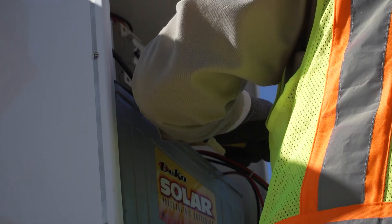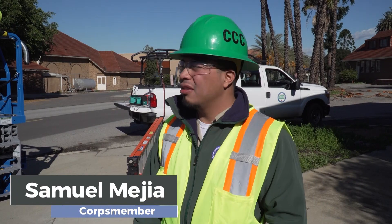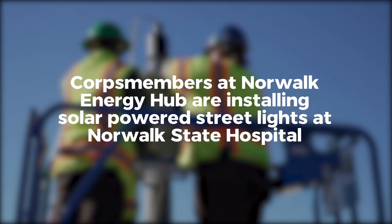The first day took like the whole day for setup, but now we can do it in like two hours and a half.